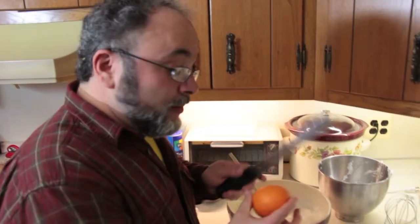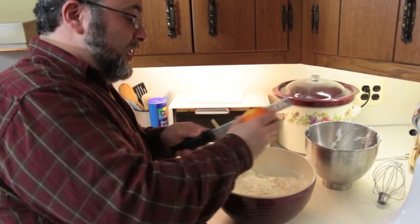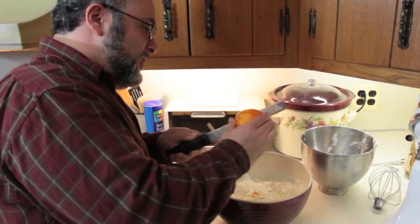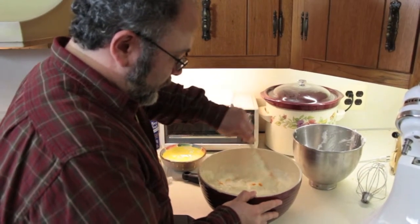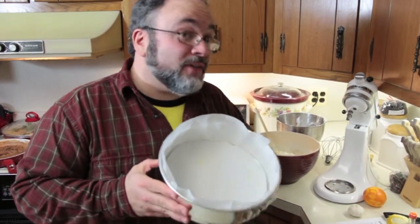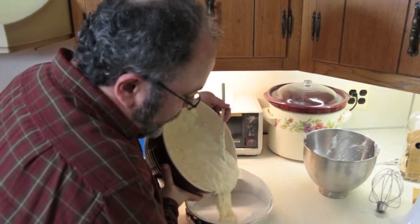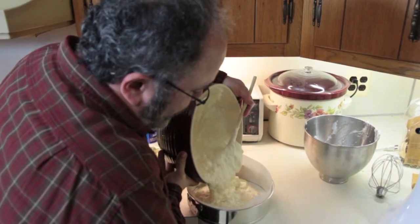The last thing we do is put in some orange zest — just zest the whole thing. Now we have a lined springform pan. I would have shown you how to line this thing, but it took me a half hour, I swore a lot, and I almost threw it in the trash, so no video. Now we just pour this right into the lined springform pan. Oh, I wish you could smell this!